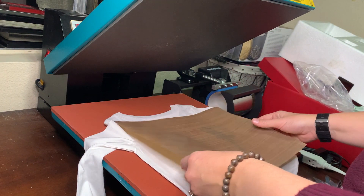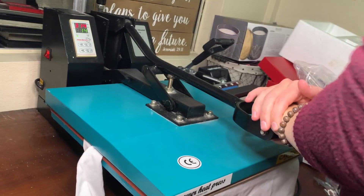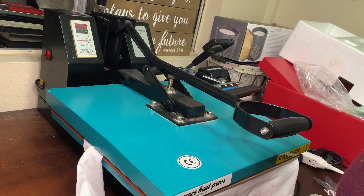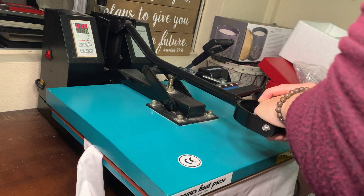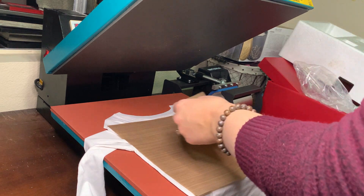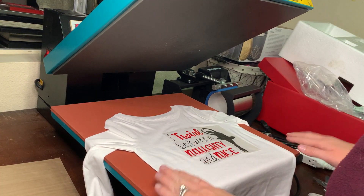I'm going to go ahead and put this down and now we'll do our 15-second press. Then we'll peel it off and see what happens. Depending on the day, my daughter could be on the good list or she might be on the naughty list — but what a cute shirt to represent this.